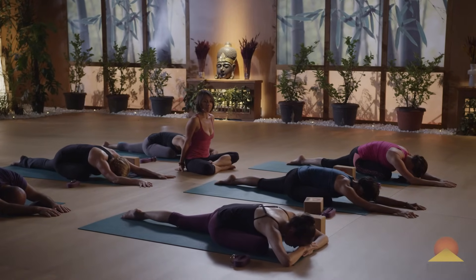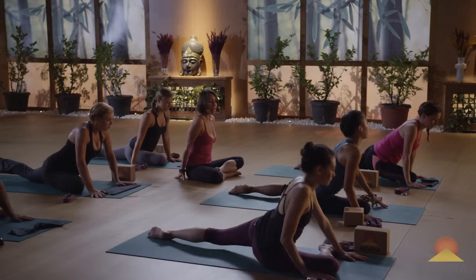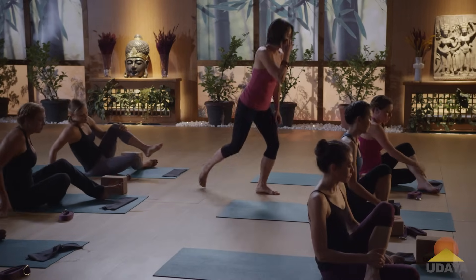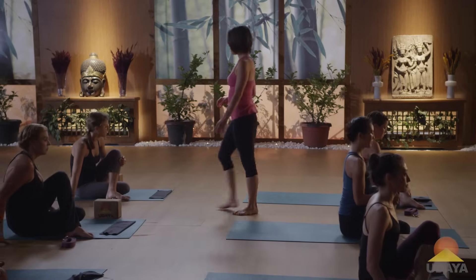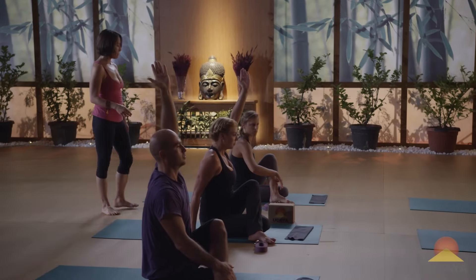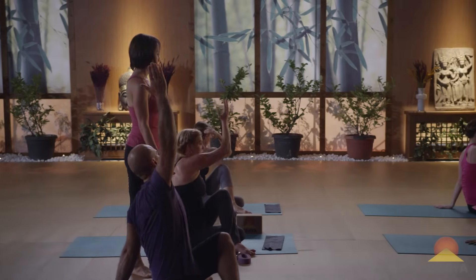Go ahead and press yourself up. Short pigeon today — swing your left leg around to the front of your mat, and take your left foot to the outside of your right leg. Keep your right knee bent — we're setting up for Ardha Matsyendrasana. Make sure both sitting bones are on the ground. Reach the left arm straight up to the sky, and left arm to the floor behind you. Right arm reaches up, right arm over the left thigh — let's take a twist.